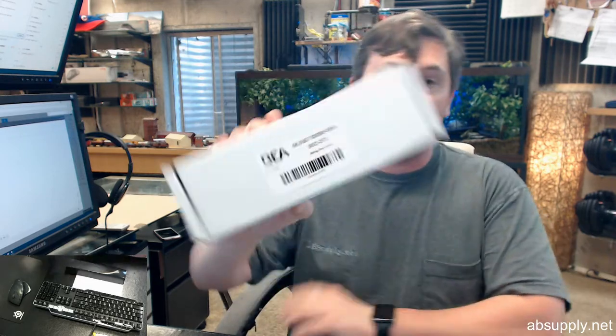Hello, my name is Rich Howard, owner of Architectural Builder Supply. This video is to bring you a closer look at the BEA IO-DT1. This is an activation and safety sensor for sliding doors.